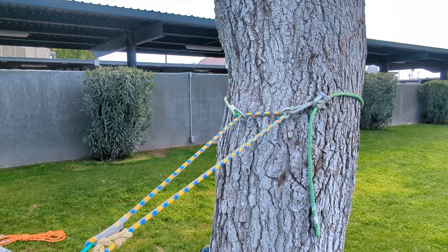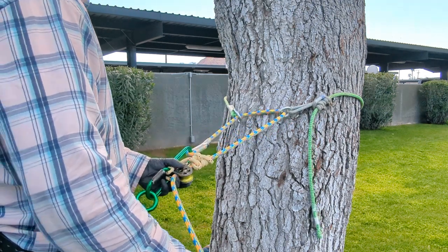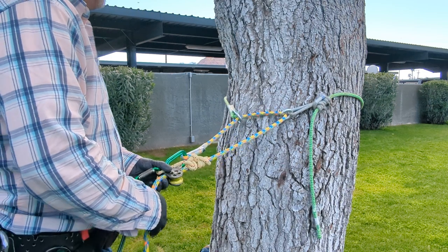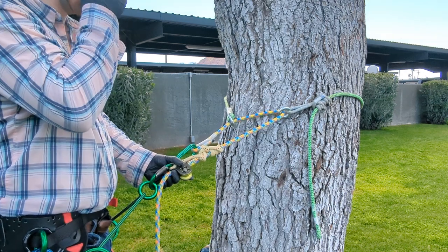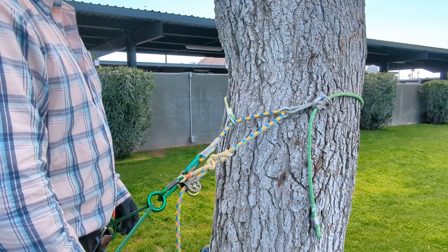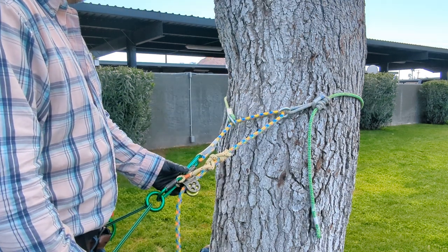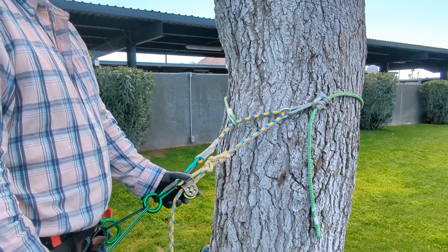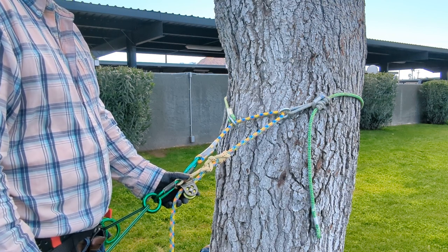In this episode we're going to talk about adjustable friction savers and how they can be beneficial to work positioning. If you are doing something like topping a tree or taking chunks down off the stem — just bringing it down slowly one by one — we're all familiar with pre-tension and how that can cause a tree to buck a climber around from all the potential energy that gets released.